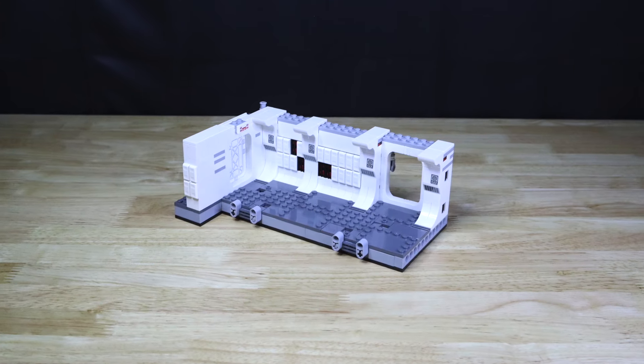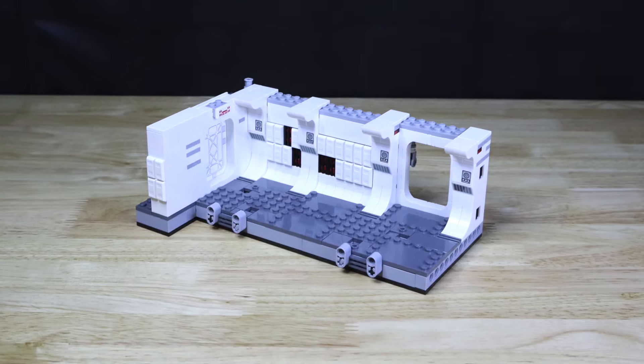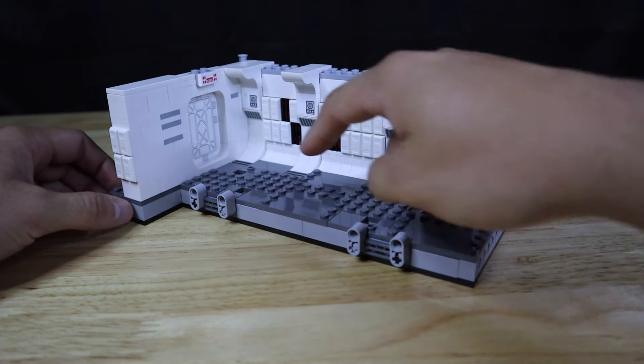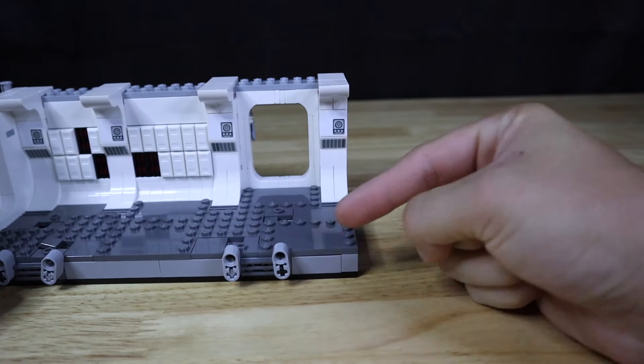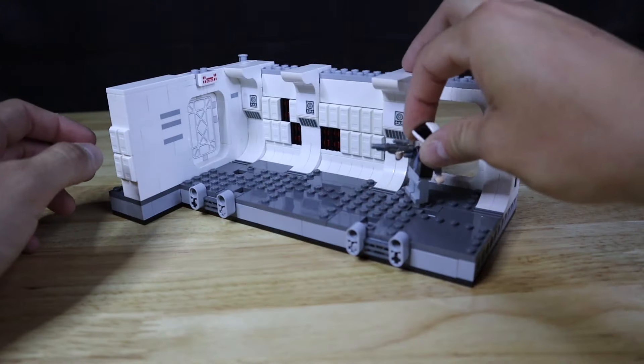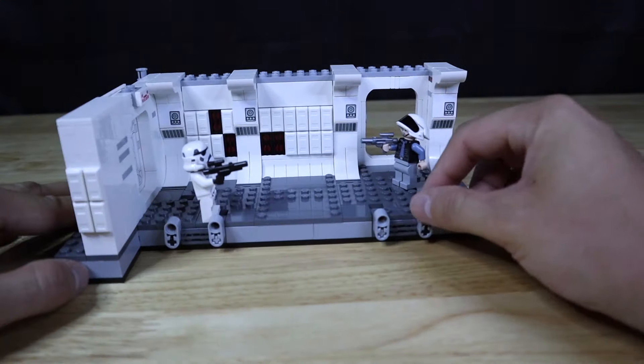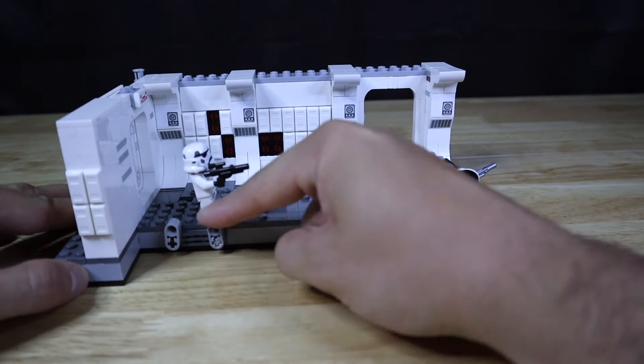Moving on to the main build, this build took me around an hour to completely build. This set comes with a couple of very interesting play features. Starting off, the floor actually has four different built-in Technic pieces. When turning or pressing down the levers on the side of the build, you can actually lift the floor one-by-one tile pieces, which results in catapulting the figures, giving you that perfect action shot or image as seen in the movie.